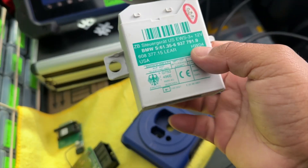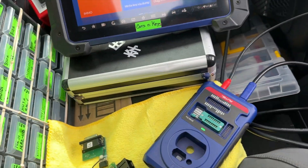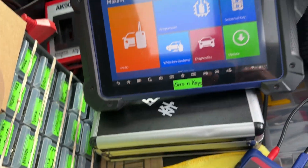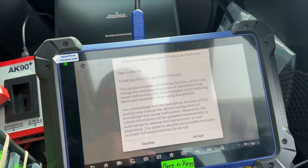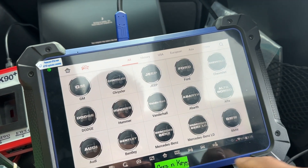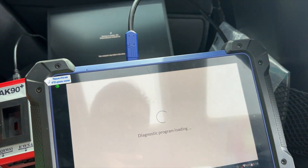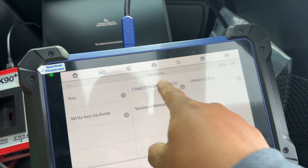This is the EWS 3 Plus for the BMW Z4. I tried to do it with this one tool but my computer is updating, which is a problem. So right now I'm going to do it with Autel — we're going to go to the programmer.